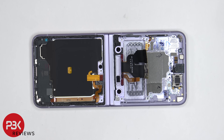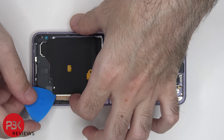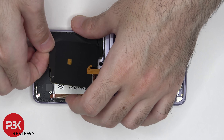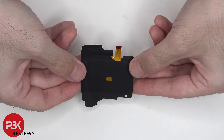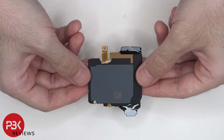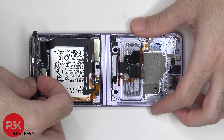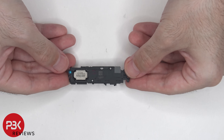Now the wireless charging pad and an NFC antenna cable can be disconnected. Here's a better look at that. The bottom speaker assembly can be lifted up and removed. On this speaker assembly, in the corner, there are white foam balls. Here's a better look at the speaker.